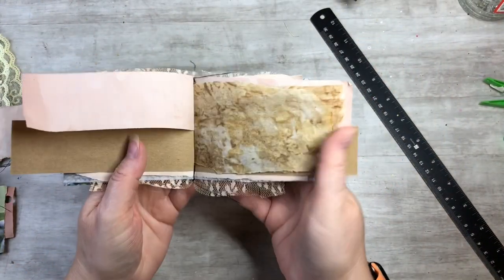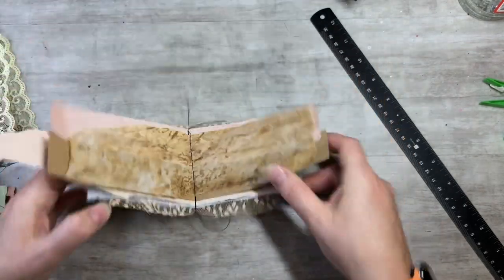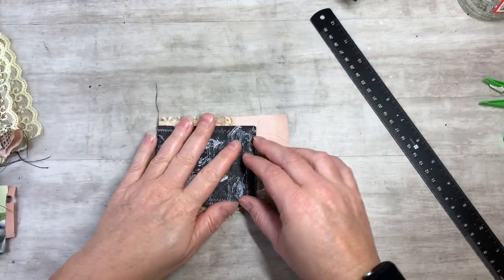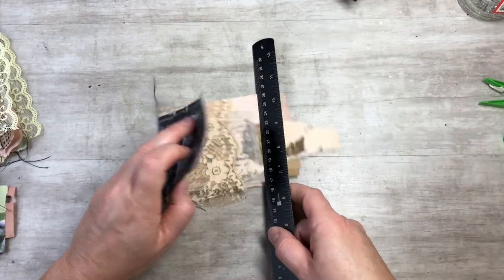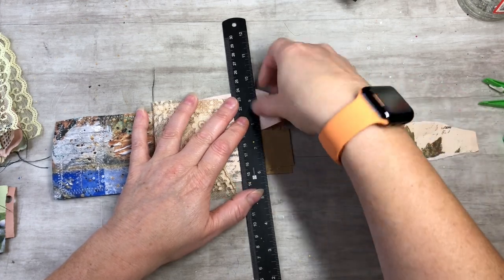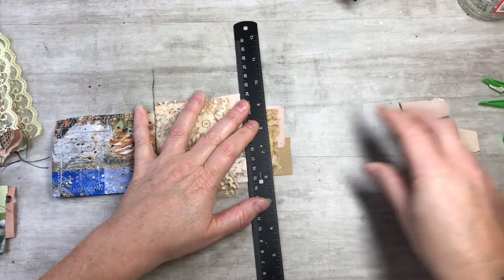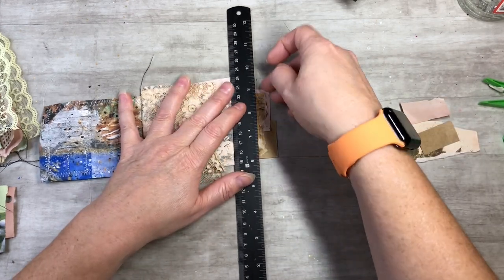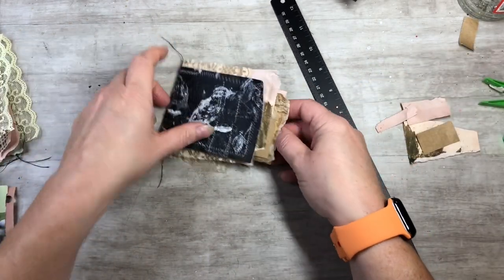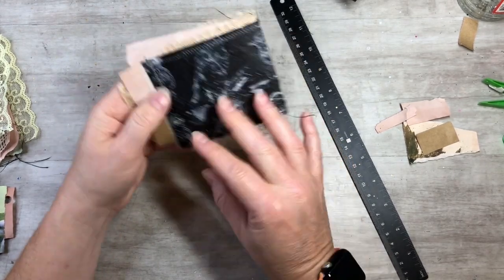That is all stitched together — just a straight stitch in the middle. If you don't want everything sticking out as much, we can trim it. I like a little bit of it sticking out, just a little staggered — kind of a waterfall effect. So that's another little booklet, and it looks great.